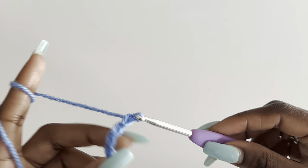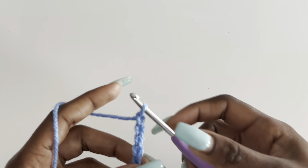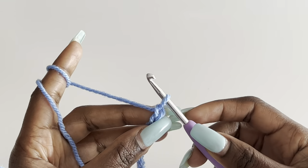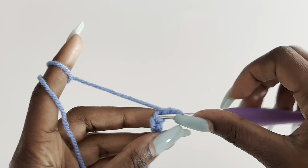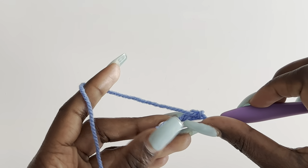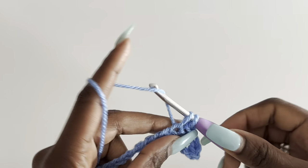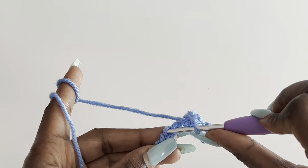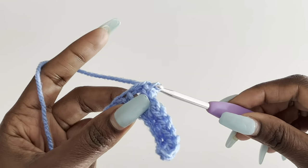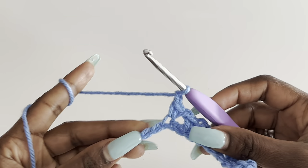So the calculation is: total stitches minus eight, divided by two. Round if needed — I got 31. Make a foundation chain of 31. Then begin the same moss stitch pattern: skip one chain, single crochet, chain one, skip one, single crochet — repeat to the end. We will make two identical front panels.